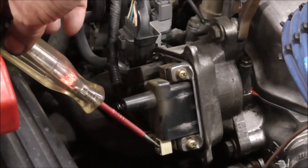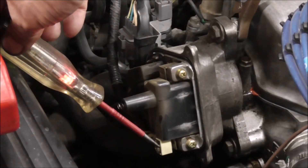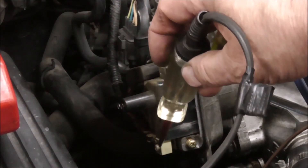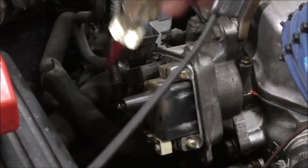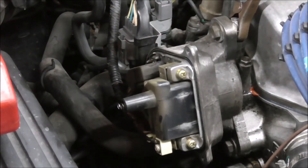Crank it. This one here, the red light isn't steady, it's just a real fast blink. That should be grounding. So the signal here does look like it's grounding, but I'm not getting any spark out of the coil wire here. So I'm going to recommend a coil.